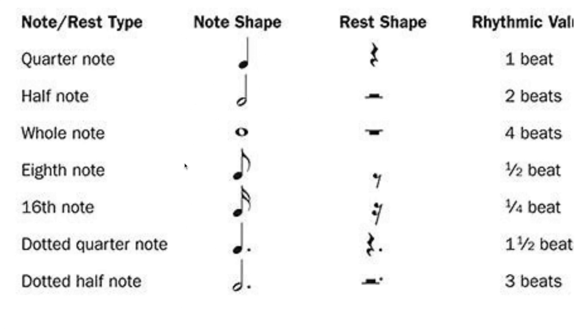You hold each note for however long the beat lasts. There are also rests, meaning you don't play anything. Rests have different symbols: a quarter note rest looks like a lightning bolt with a curve at the end, a half note rest is a top hat shape, a whole note rest is an upside-down hat, an eighth note rest is a dot with a line, and a sixteenth note rest is two dots with a line. A dotted quarter rest is a quarter rest with a dot.